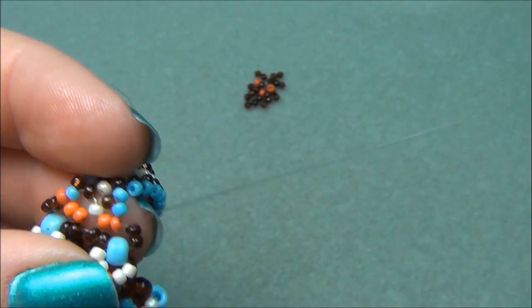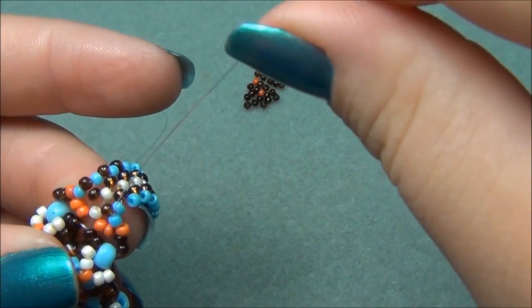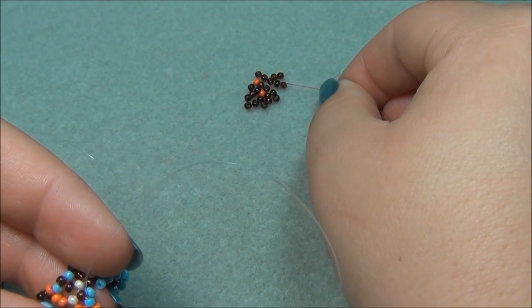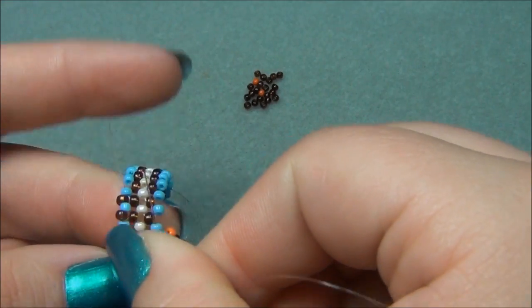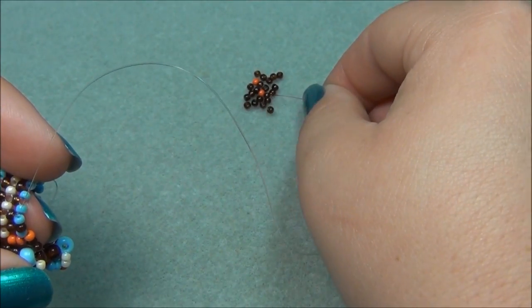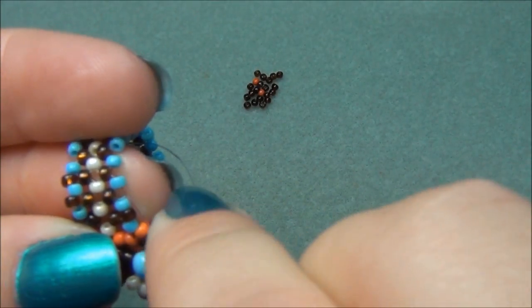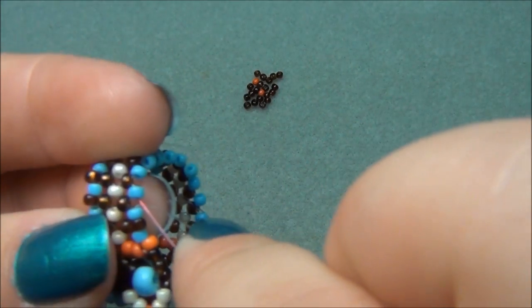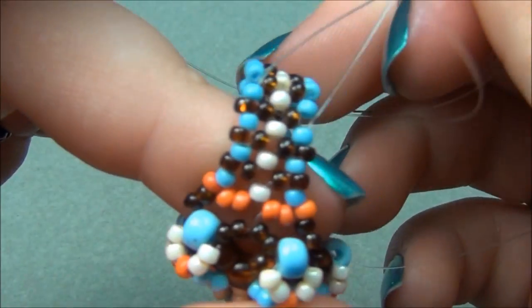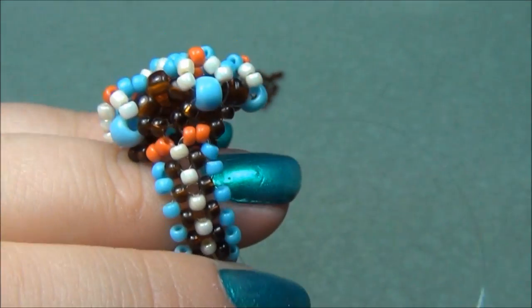Go through these two brown seed beads, pick up an orange, go through this blue. Pick up a brown and go through this blue. Pick up another brown and go through the next blue. Keep going, filling in the gaps in the side of your ring — this part isn't that hard. Fill in all these gaps until you get all the way around.